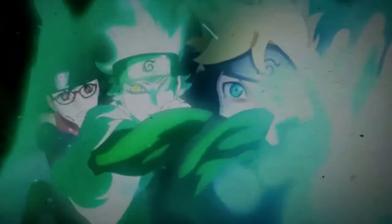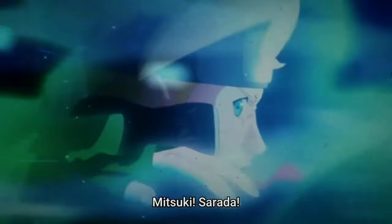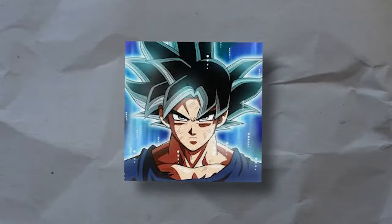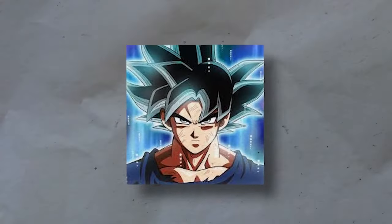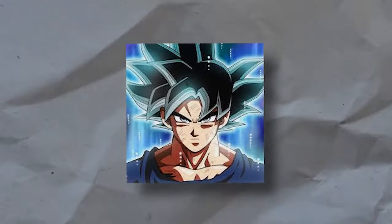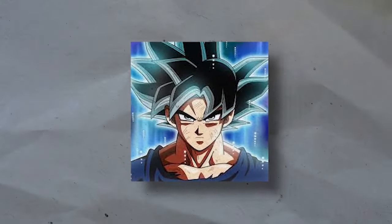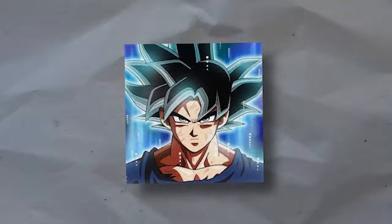There's another variation called the Super High Compression Rasengan, seen in episode 175 against Deepa, where Boruto uses the same technique but gets his chakra reinforced with Senjutsu chakra from Mitsuki and Sarada's chakra as well, giving us the Super High Compression Rasengan. It's essentially the same but on a larger scale. Boruto also points out before using it that he doesn't care if he loses his arm, implying there's a greater level of strain, which may contribute to why no other ninja opts to use it.